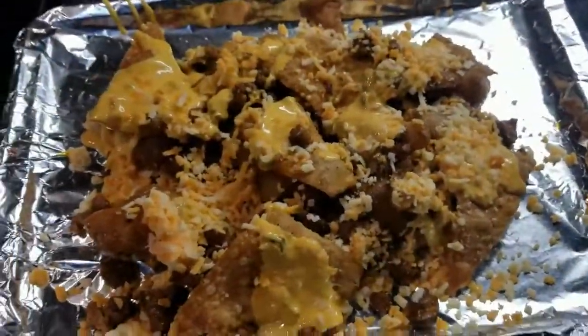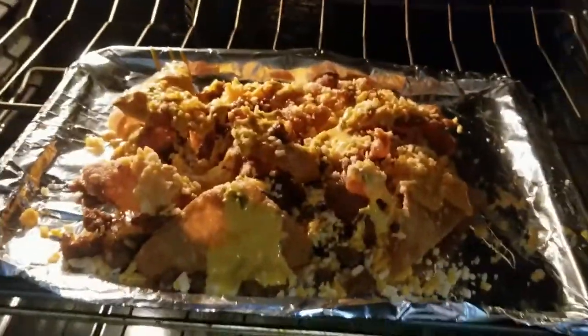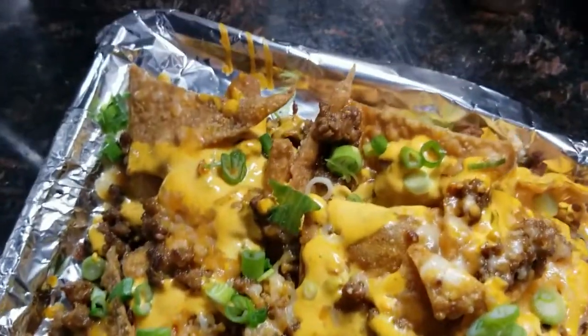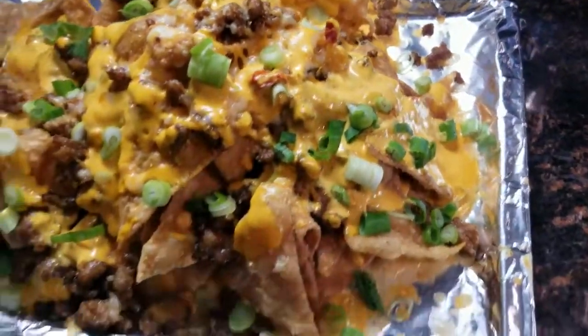This is the first layer — I'm gonna put it in the oven to get some of the cheese melted. Take it out, do a second layer. This is the final product: wonton nachos with Italian sausage and melted cheese. Oh, that is delicious!